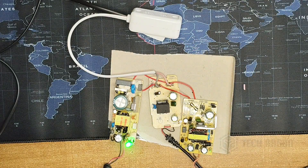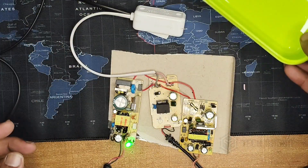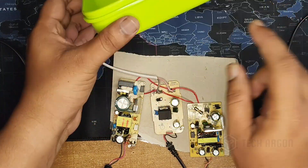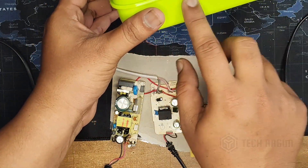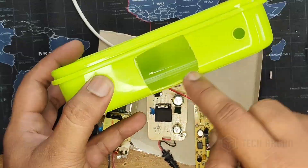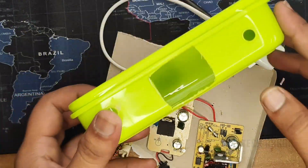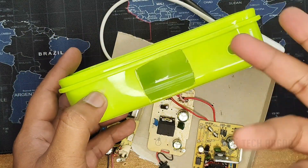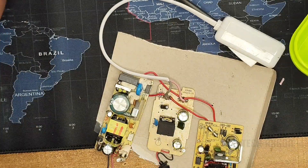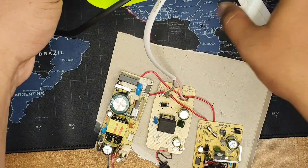Our connection is perfect — it is powering all three circuits. Now I will be placing all three circuits in this box and closing it because they cannot be exposed like this. For routing all the wires I will be making an opening here. I have cut a big hole because I have to fit this thing also. We are going to use only this big hole — first we will put this through here inside.